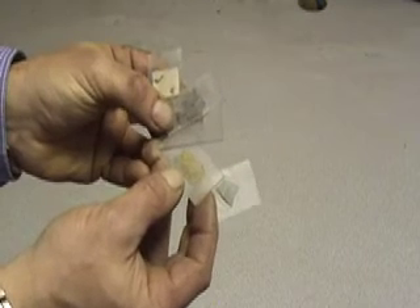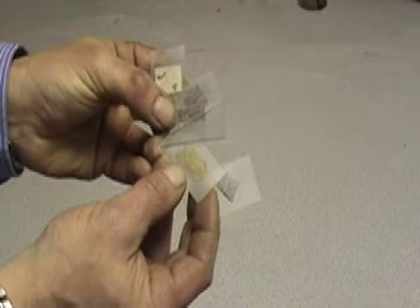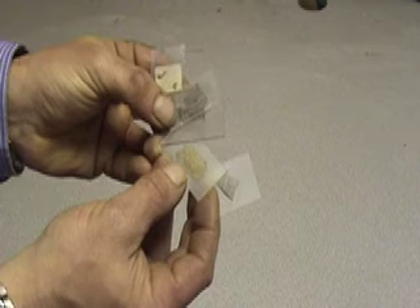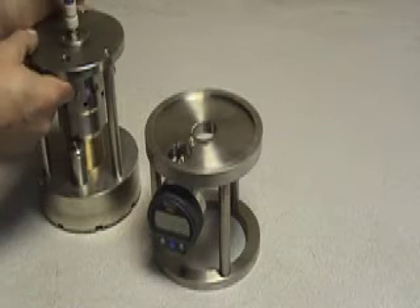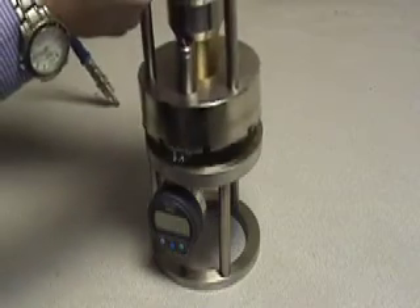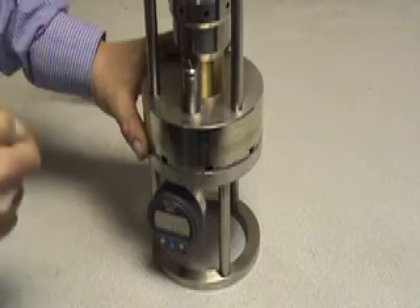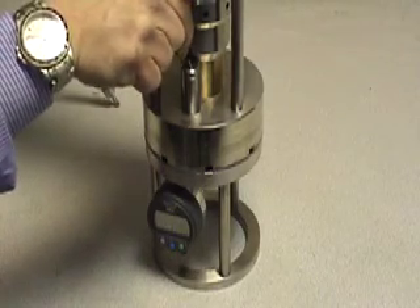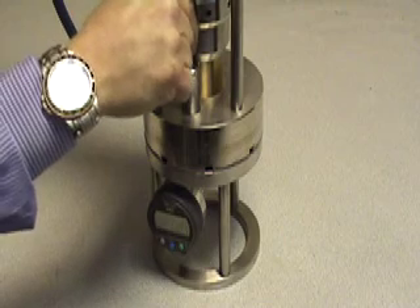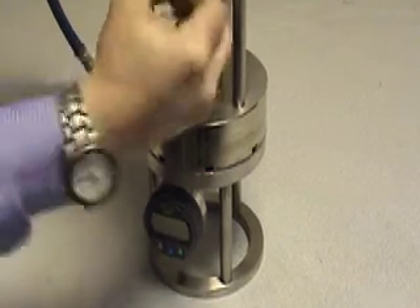These samples have been mounted and ground on the geo form. Use the same process for lapping geological samples mounted to glass slides as used for lapping the glass slides alone. Set the jig to the final combined thickness of the slide and the sample. This is why it's important to have uniform thickness slides.